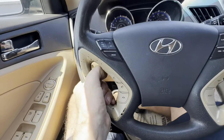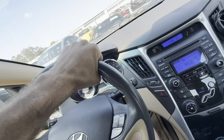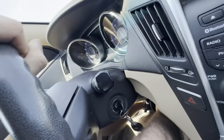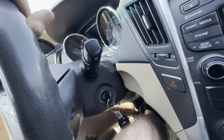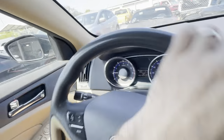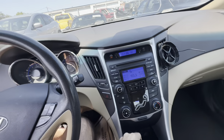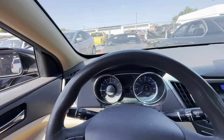First things first, the customer said the steering wheel's loose. Doesn't feel loose at first, but there's some clicking going on in the column. Yeah, there's something loose in there. So the steering wheel is, in fact, loose.